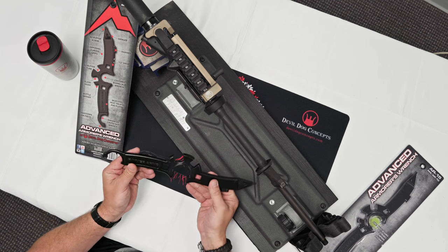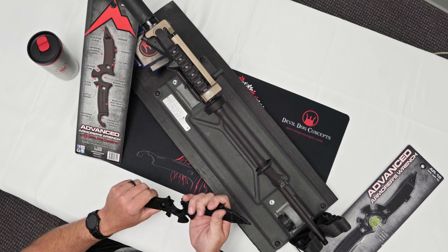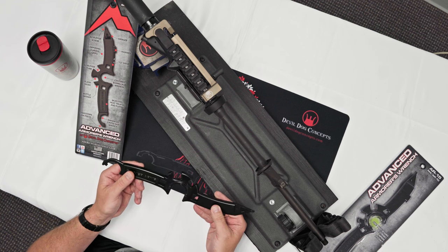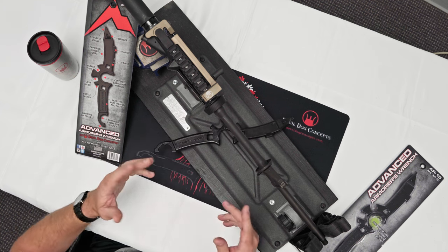So the Advanced Armorer's Wrench from Double Dog Concepts, designed with assistance from American Resistance Gear and brought to you by Rainier Arms and Double Dog Concepts — check it out, it'll change your game on any armorer's builds you do with AR-15 or AR-10. Check out all our content and like, follow, subscribe — appreciate it. God bless.